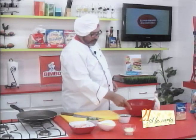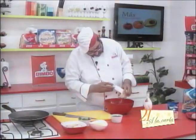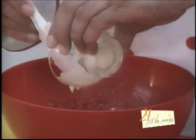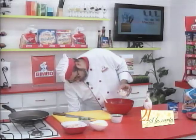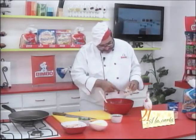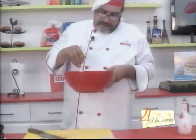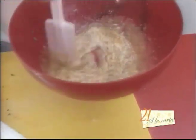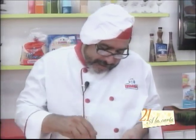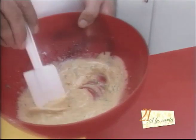Now what we're going to do, with the help of a spatula, is add the cream. The spatula didn't quite work, so we'll use a spoon to get everything out of the cup. Now we're going to fold and combine the cream well with this mayonnaise we just made — I'd call it more of a 'maonesa' because it's slightly thinner than regular mayonnaise.